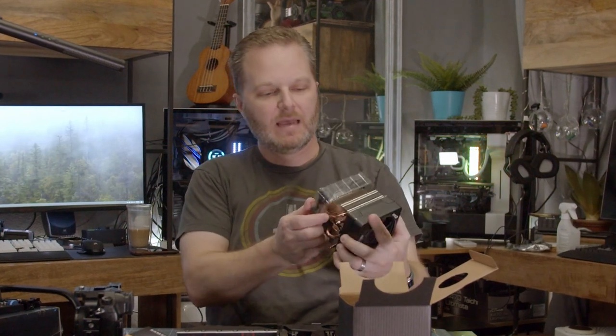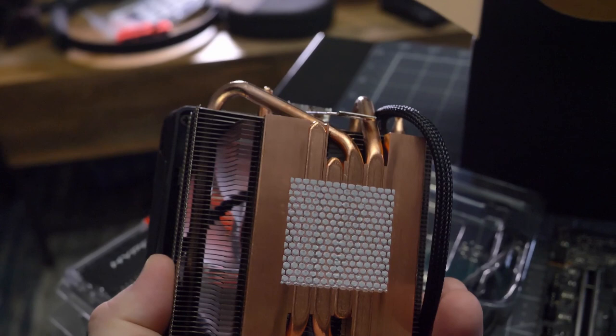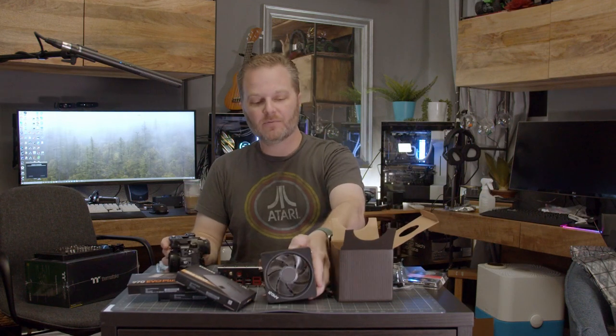Here is our cooler — you can see it's actually quite beefy. It has four heat pipes attached to a copper block, and those four heat pipes are actually hollow inside, which is interesting. It's got thermal paste already applied, so we do not need to worry about that — that is plenty. Do not add your own. If you decide you want to go with a different thermal paste, clean that off first.